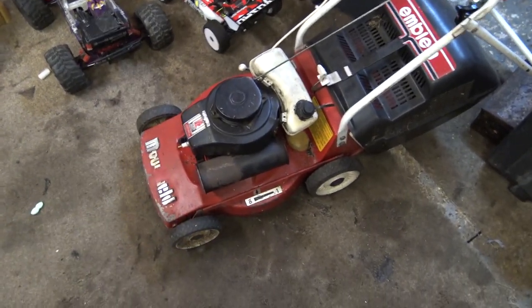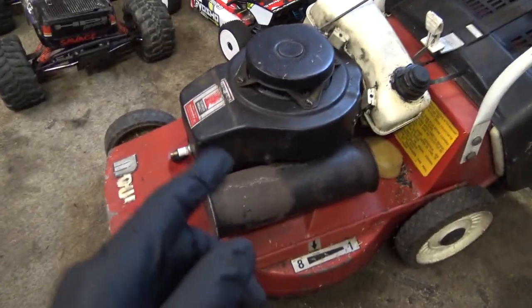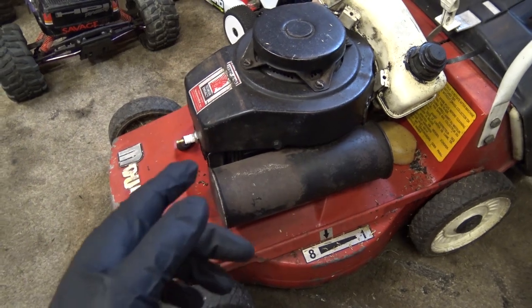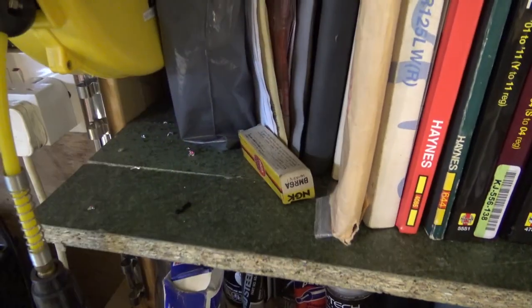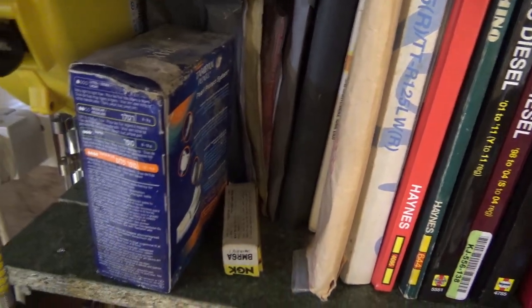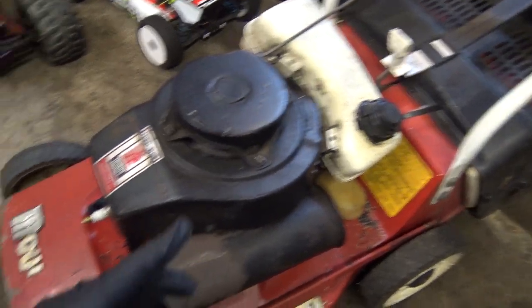Right then, who remembers this mower? Some of you might remember this mower. I got it from that old bloke - it came with the instruction manual, it literally came with a spare spark plug, the old points. I've got the instruction manual, a bag of bits with it. He was a very nice old dude, he had it from brand new.